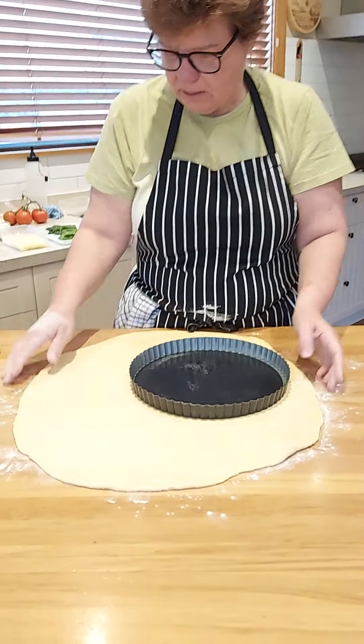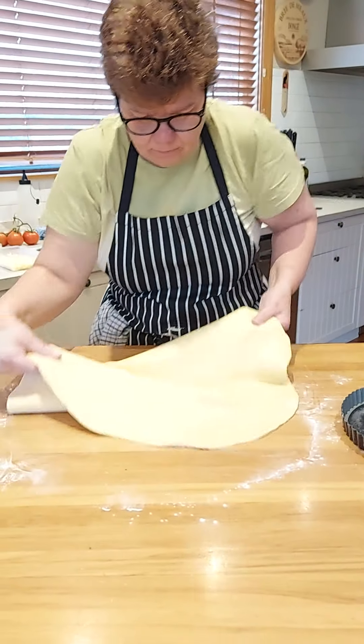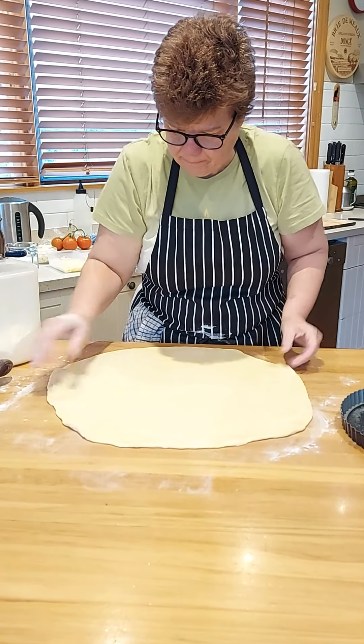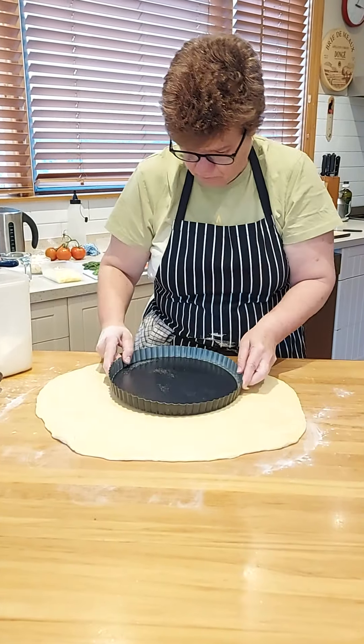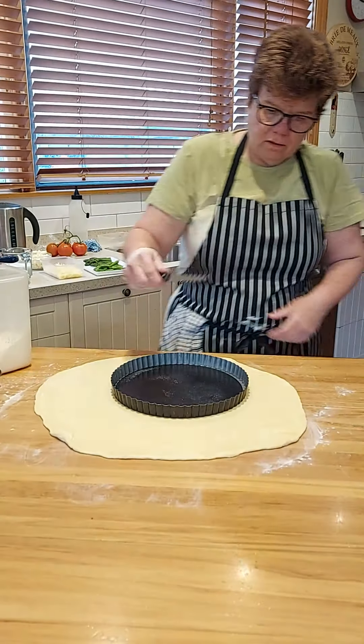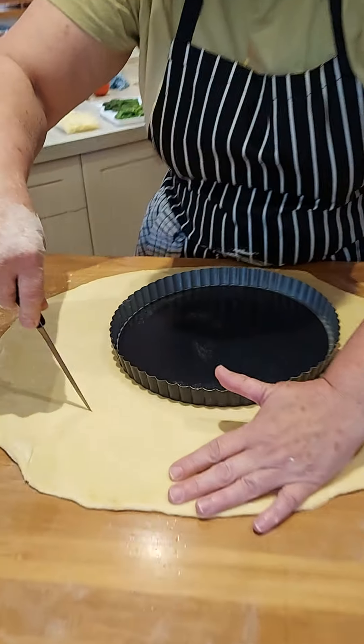Make sure it's still free on the bench — you just want to be able to move it around. Then we're going to put our tart on and cut it a bit bigger than the size of the tin.